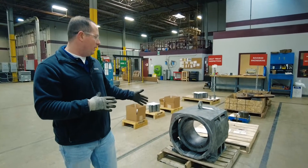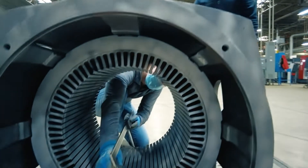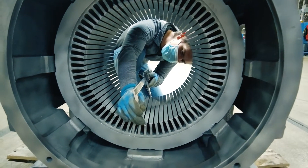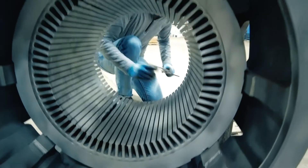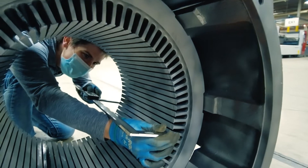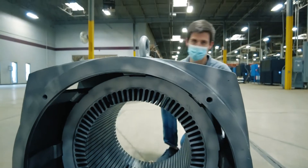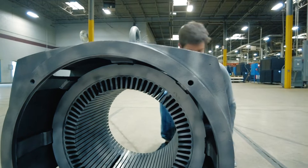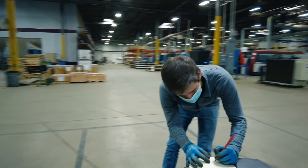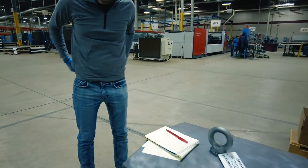After we receive it in, we'll unpack it and bring it over to our engineering department to get measurements on the core as received. One of the key measurements is the overall stack length. We'll use a set of calipers to get the overall core length, checking at a few different areas to ensure accuracy. Once the original stack length is confirmed, that's a key dimension that goes on the final drawing for rebuilding the new stator core.